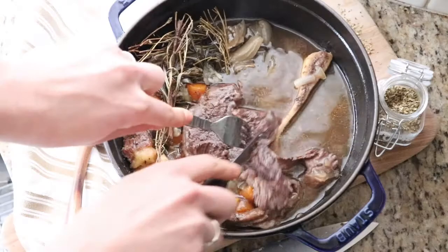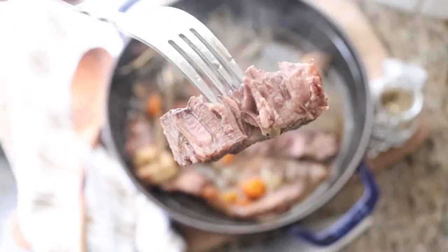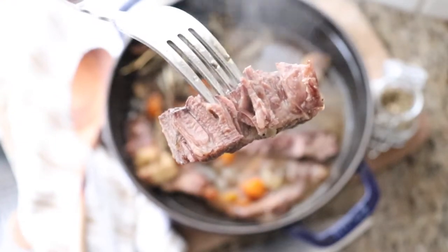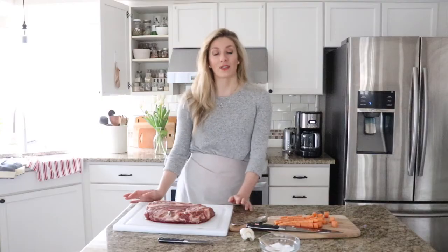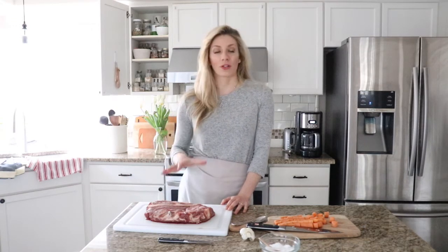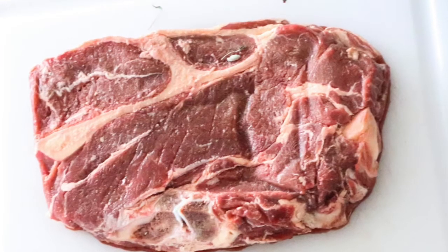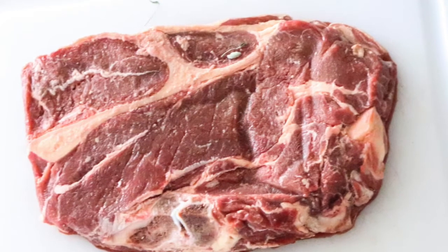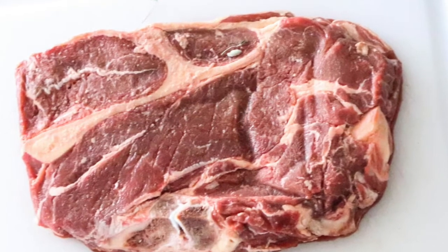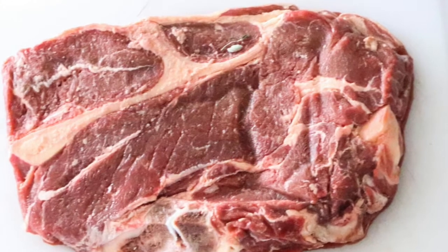Today I want to share with you how to make a pot roast with beef. We recently ordered a quarter cow, so we got a lot of different cuts of meat. This is a locally sourced, grass-fed organic beef, and I talk about why and how we got it on my blog post at theduvalhomestead.com, including a resource you can use if you're wondering whether you can get something like this near you.